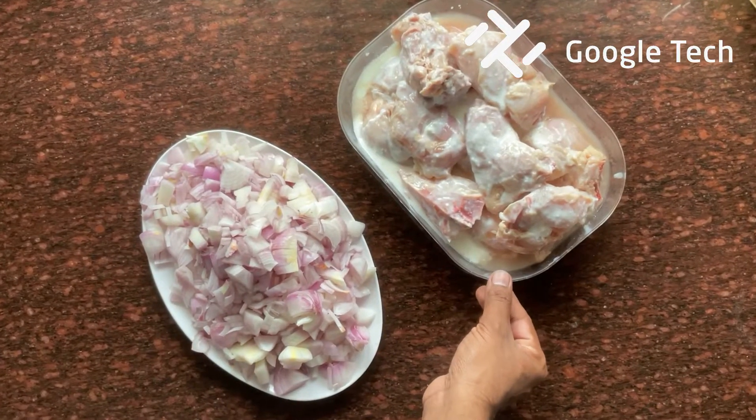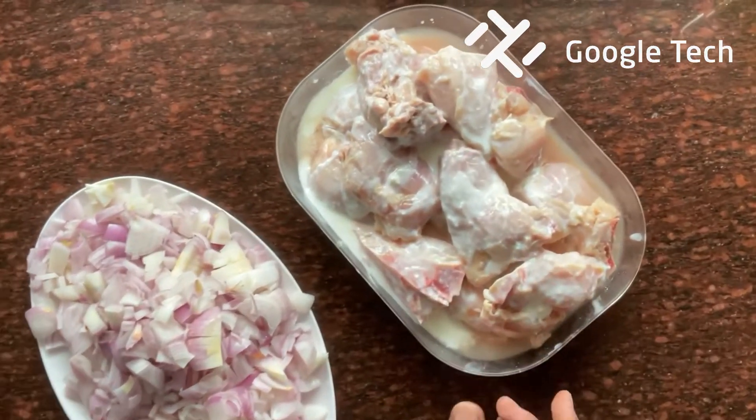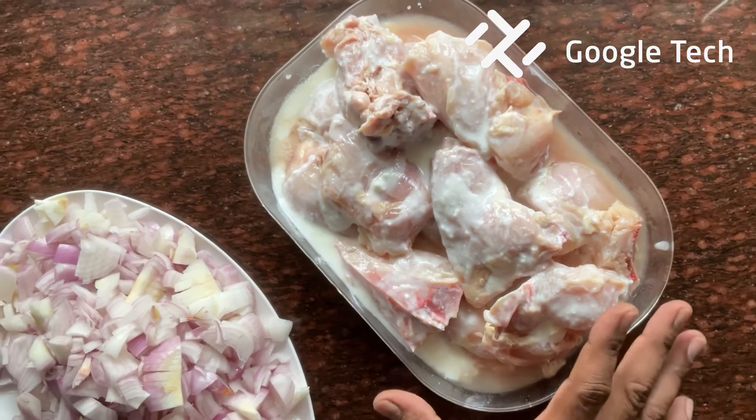Friends, this is our chicken. We have the chicken. It's a soft taste.